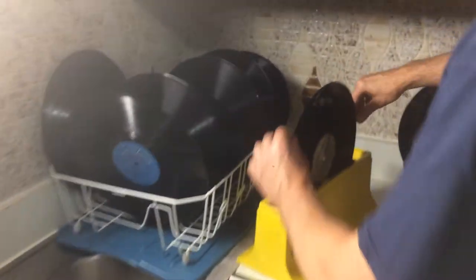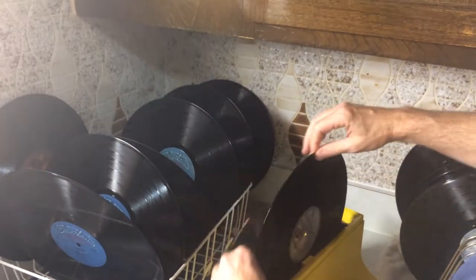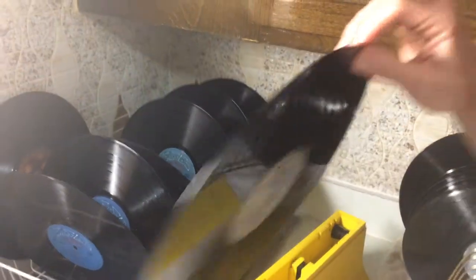What I got is a Spin Clean, a mini wash Spin Clean, and I just turn it three times — or it depends how dirty it is. I'll sometimes go three clockwise, three counterclockwise.